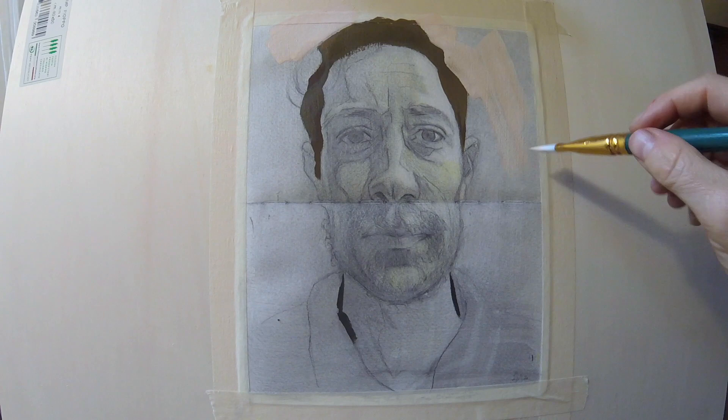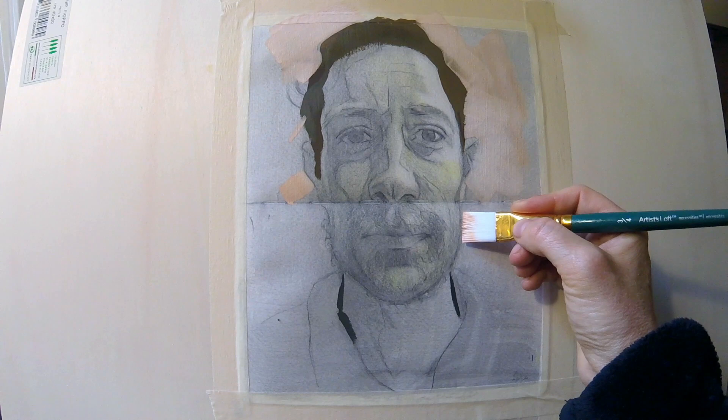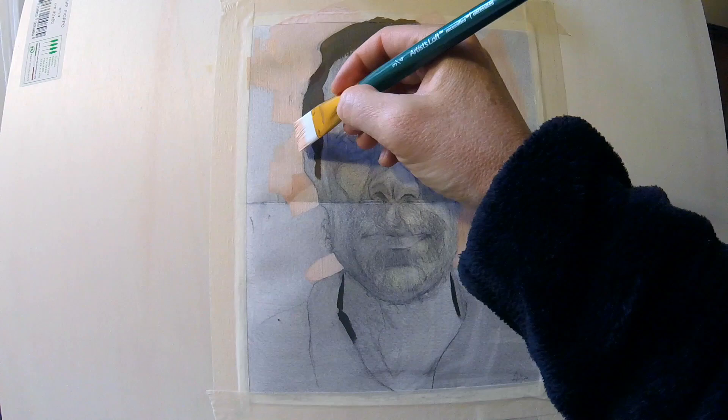First of all, I chose gouache, which for me is like wearing my old pair of sneakers — so comfortable. I tried not to stress out about proportion, didn't take any measurements at all, and kind of drew the feeling of this portrait of Ryan. It came out a little bit more like a caricature drawing for sure.